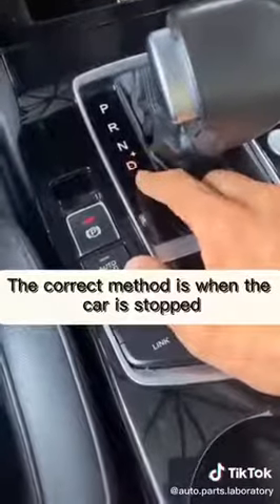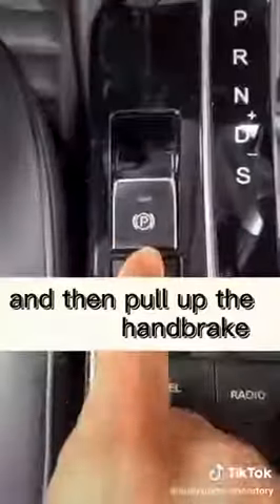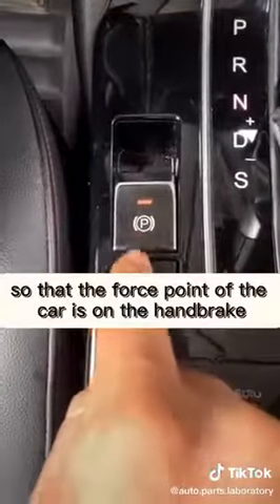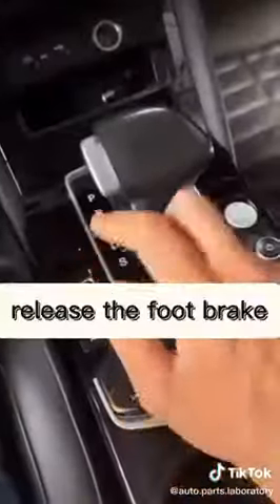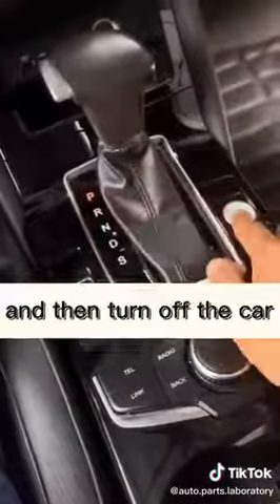The correct method is: when the car is stopped, first push into N-gear and then pull up the handbrake, so that the force point of the car is on the handbrake. Then release the foot brake, push the gear into P-gear, and turn off the car.